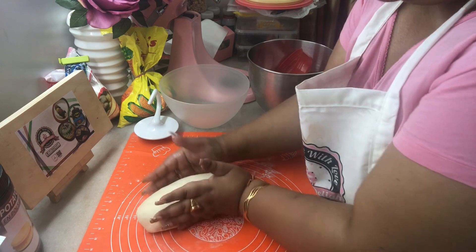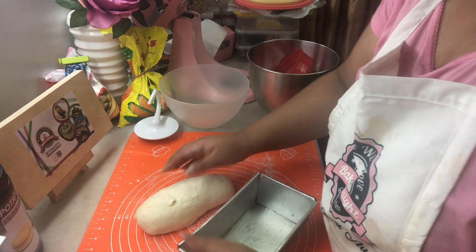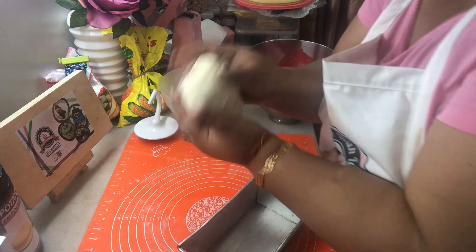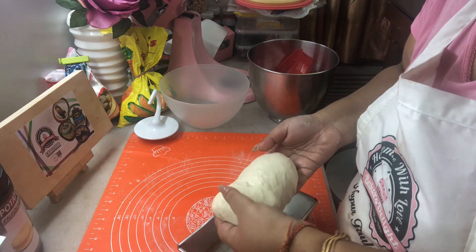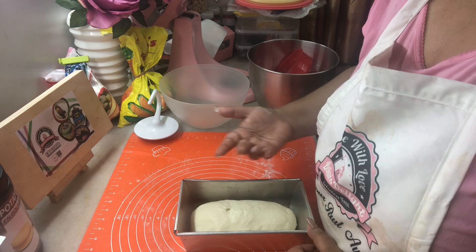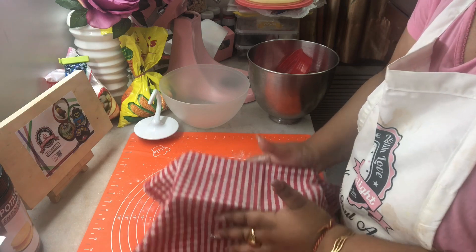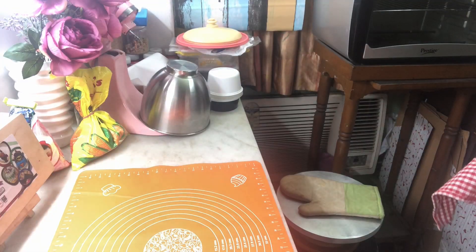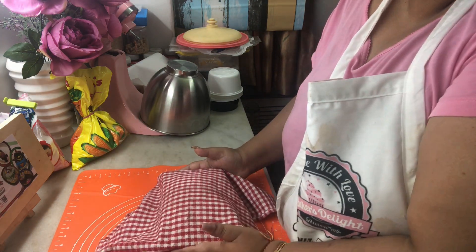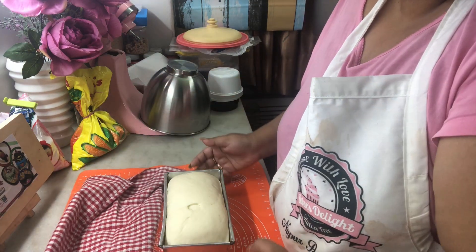Now we are going to put this into our greased loaf tin. I'm just gonna gently lift it and place it in the loaf tin, and we are going to let this proof again for another 45 minutes to an hour. Cover it with the tea towel once again and let this sit in a warm place.